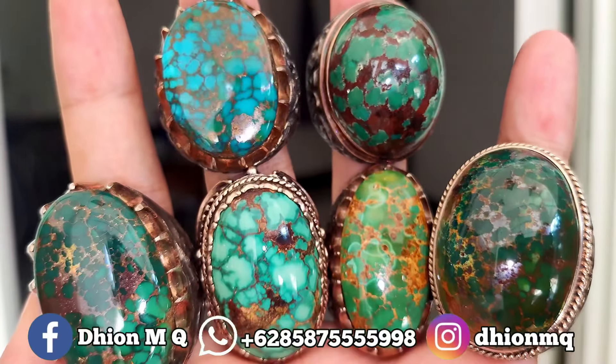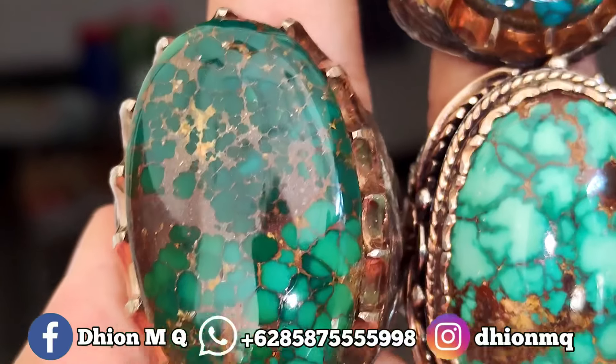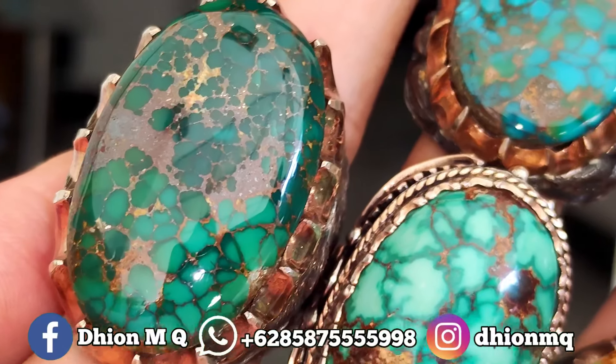Silahkan, monggo, dipilih, barangkali anda ada yang berminat. Ini warna hijau, hijau tua gradasi, uratnya urat emas, satis sekali. Material mulus dan juga kinclong, istimewa.